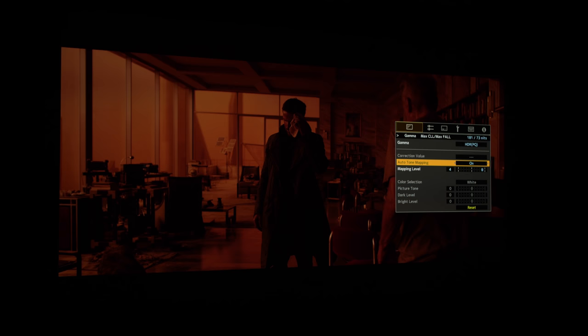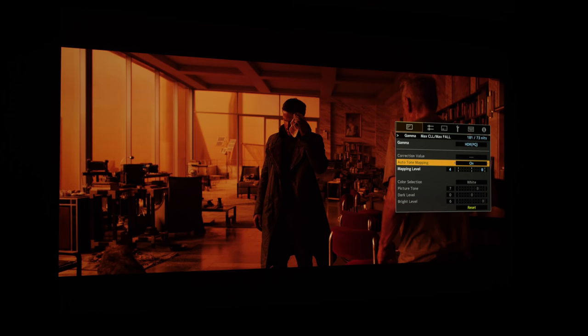Projectors generally struggle to produce convincing HDR presentation, but what JVC has done is read the metadata on Ultra HD Blu-rays beforehand and then decide on the tone map curve to be applied to the movie throughout the entire presentation. JVC also, noting complaints from consumers and installers, said they have reduced the time it takes to HDMI handshake with other devices, so you won't be left in the dark for much longer.